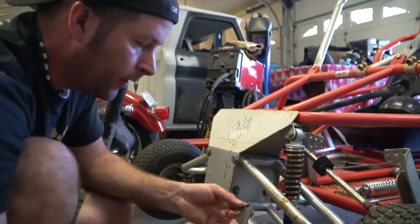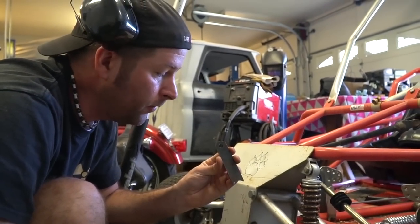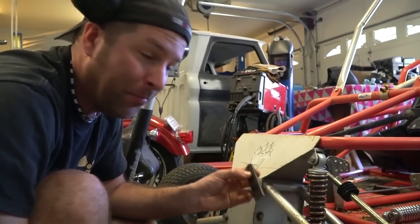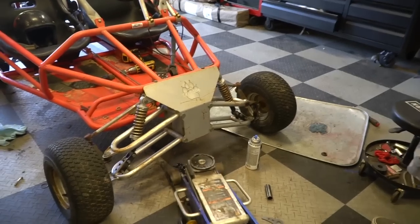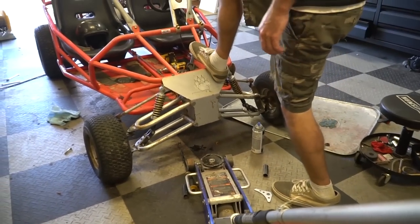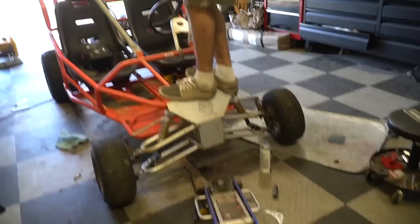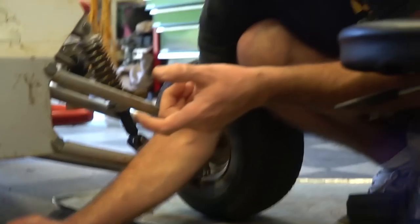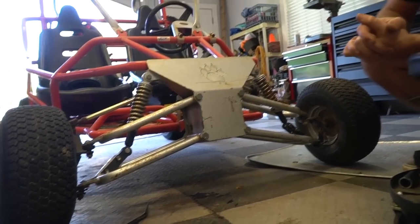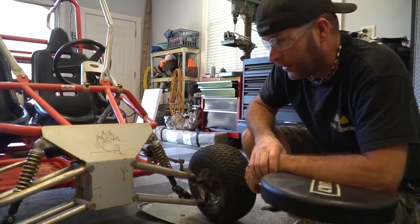All right, we're done. That looks pretty good — it is lifted, it's a little something. We're bottoming the shocks out pretty easily. It actually feels good though. The bottom was about right here, and I can move my thumb up — so that's about a three-inch lift. That's exactly what I want. Pretty quick and easy too. Those brackets, I think they work pretty good.